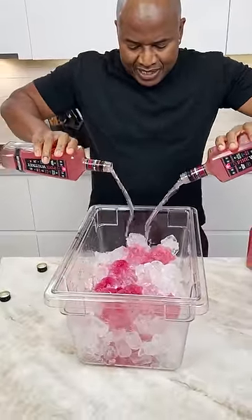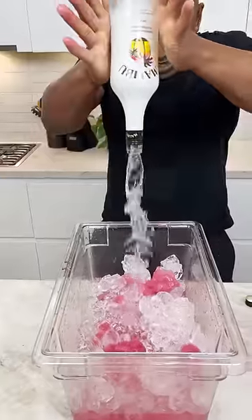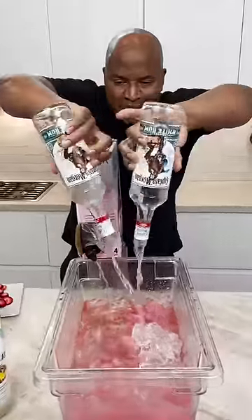Hit it with this little pink lemonade seasoning. Coconut rum — sweet things up. Pink wine! I gotta get a little stand for this to stand here. Little Jack Sparrow vodka!